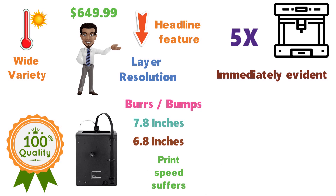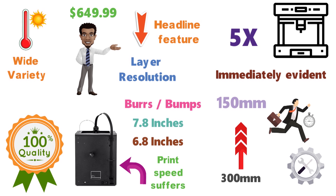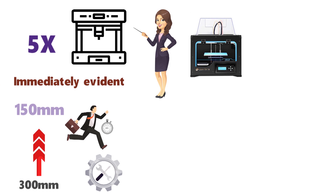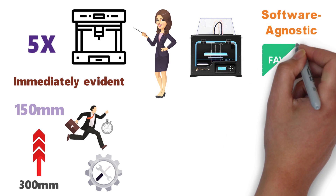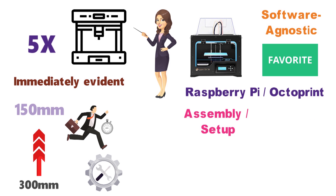Print speed suffers as a result of the precise layers. The Maker Ultimate comes out of the box with a 150 millimeter per second speed, but as you dial in the settings, you can push it as high as 300 millimeters per second, although consistency will suffer a bit. Unlike some of the other printers on this list, the Ultimate is software-agnostic, so you can opt for your favorite slicing program or even control it remotely with Raspberry Pi and OctoPrint.